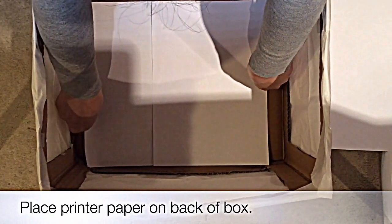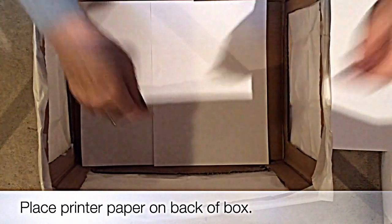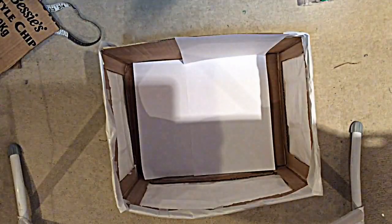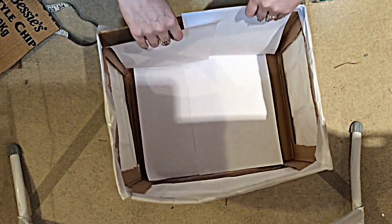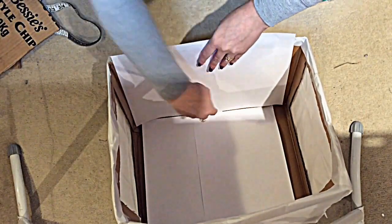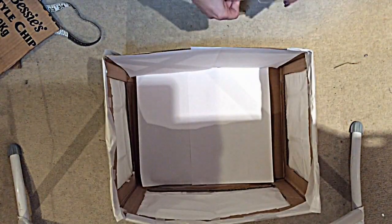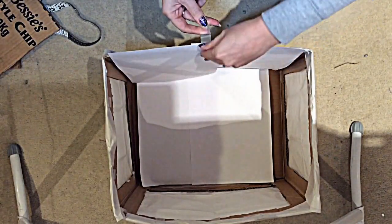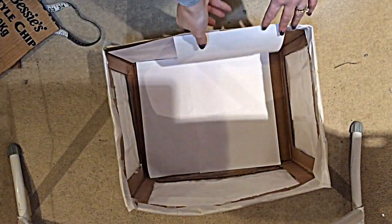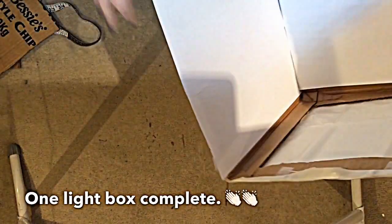Then you just want to place some printer paper on the back of the box so it looks better than bare cardboard. You stick it at the bottom inside the box — I couldn't show that on camera because you wouldn't see anything. And that's it — it's done. Dead simple, dead cheap, and it will make a difference.